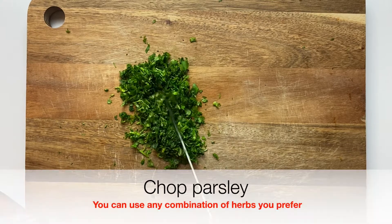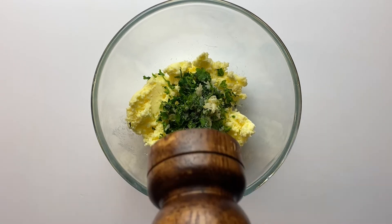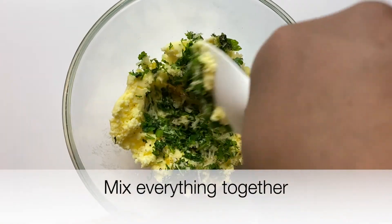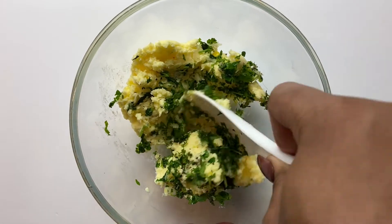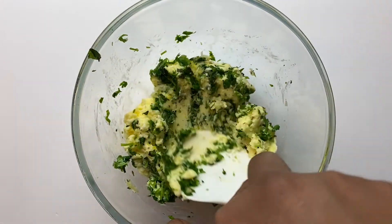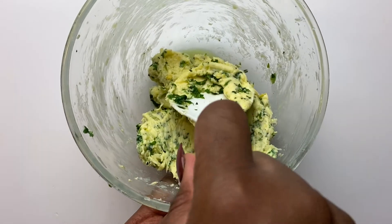I just chopped my parsley. Now the thing about compound butter is that you can use any type of herb that you like. You can use dill, and that would give you a fish-style compound butter that works really well in dishes with fish and seafood. You can use cilantro, which would be good for Mexican dishes. So just play around with the herbs. I also added some lemon zest for freshness, and garlic — chopped garlic — salt and black pepper just to season it.